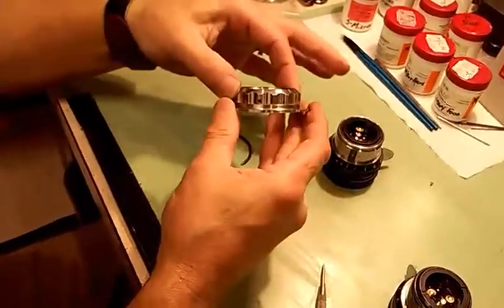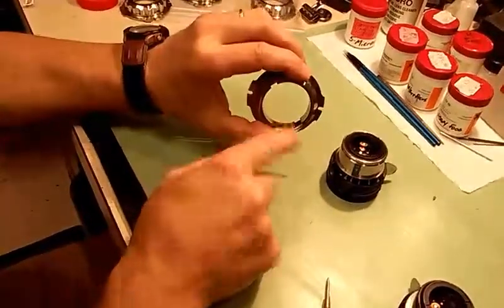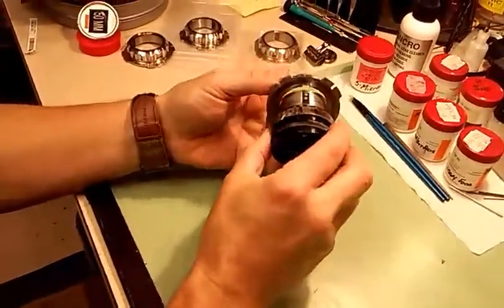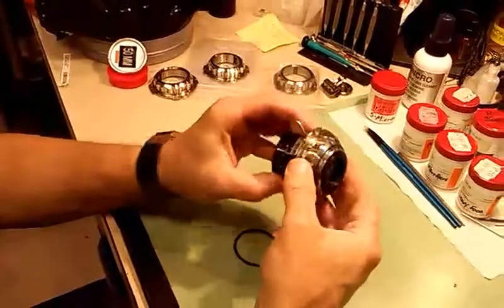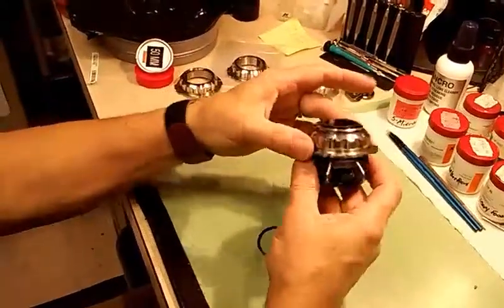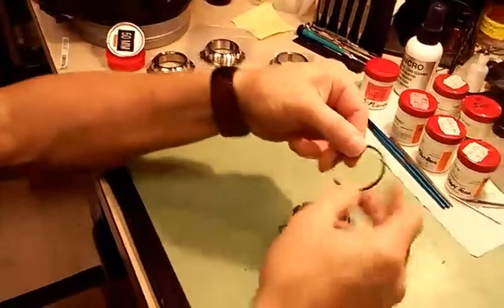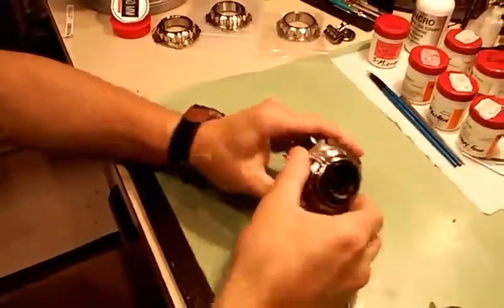That ring gets turned all the way clockwise until it just stops. And you can see these keyways in here — I'm going to align one of those keyways with that key that we just dropped on there. I'm going to just set it down in place. That's going to not only put the lens in the proper orientation with the PL mount, but it's going to also keep it from rotating. Now I have a metal snap ring and I'm going to just simply snap it over the back. Real simple.